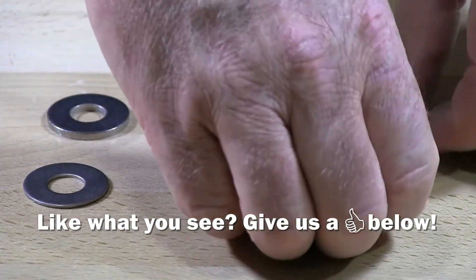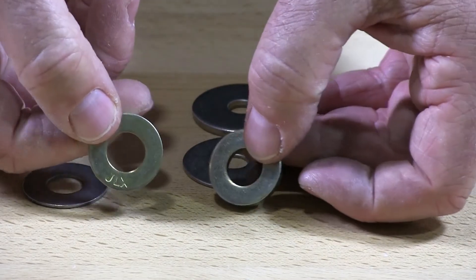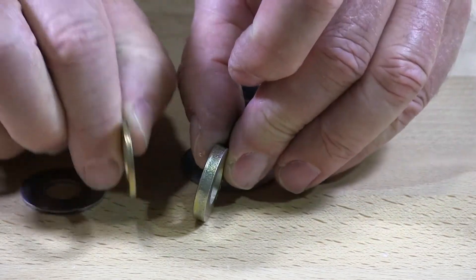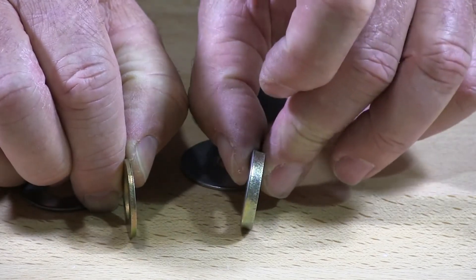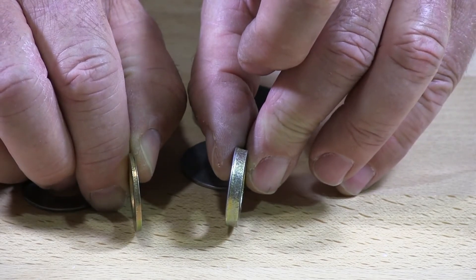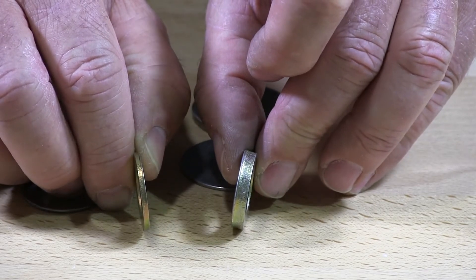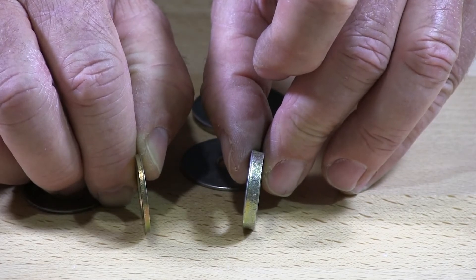We also have them in grade 8 SAE extra thick. You can see the difference — this is the standard and this is the extra thick, and in that situation it's definitely three times thicker than the standard SAE flat washer.